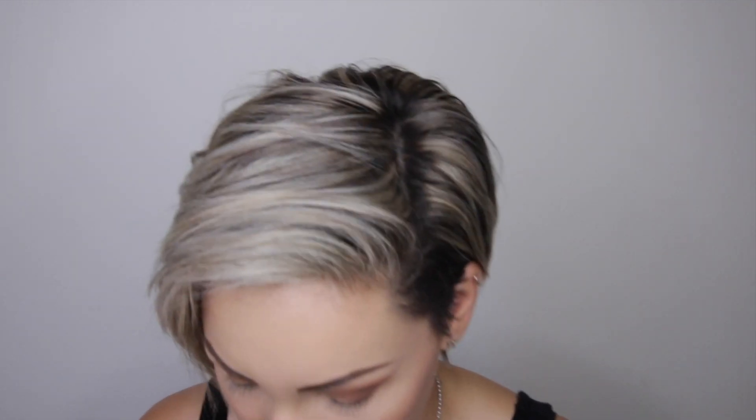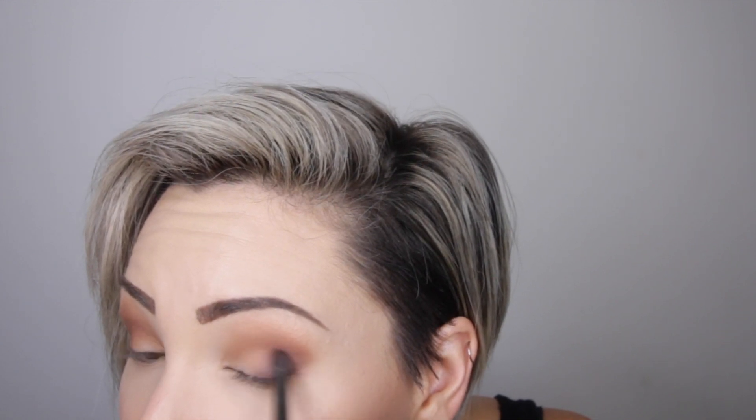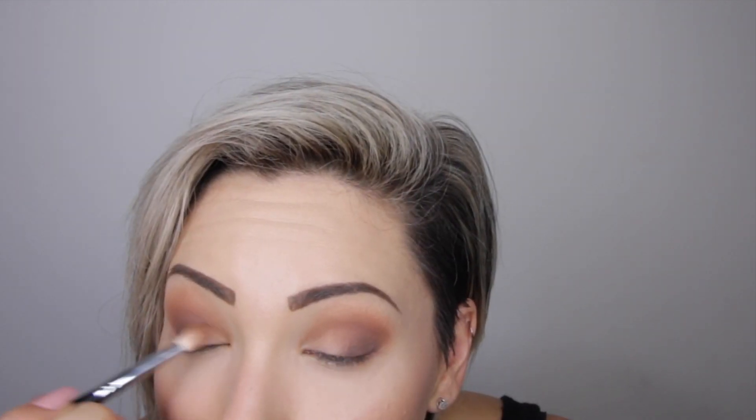I'm really focusing the Mocha on the bottom of my lid and then bringing the excess up. Then I'm going to go in with the Morphe E18 brush and grab Central Perk right here, focusing that just on the outer corner. Then I'm going to go back in with the M433 and blend everything together.